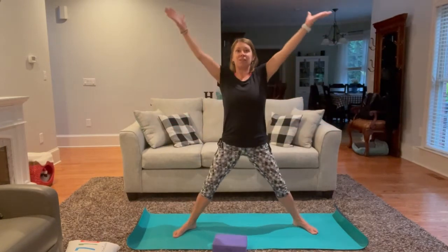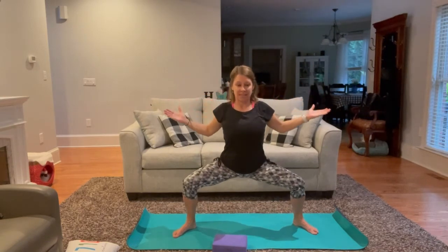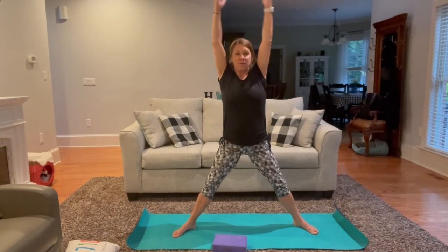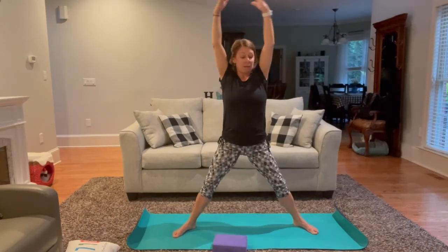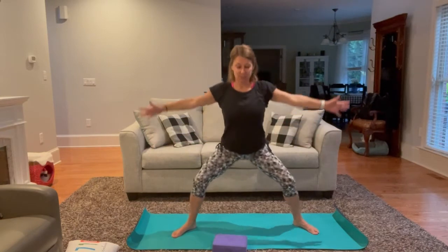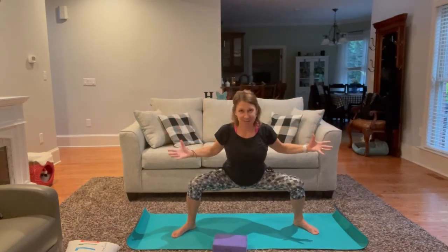Moving and flowing with our breath, maybe even challenging ourselves to drop a little bit deeper into this wide squat, challenging the strength of your legs. One more time — we're going to move into a sunflower. Inhaling length; this time we exhale, hinge from the hips and just sweep the arms in front. Big inhale up. Exhale, hinge — big sweep.